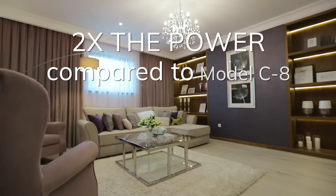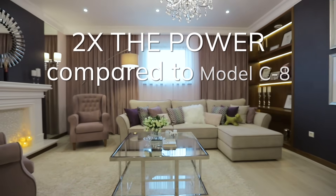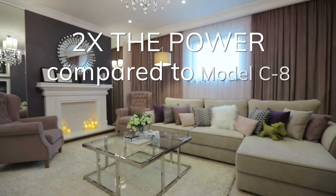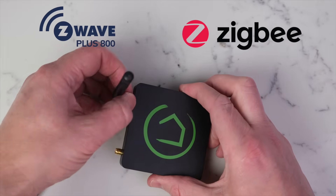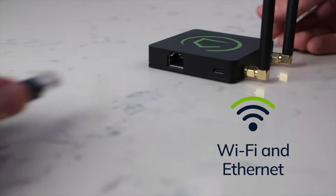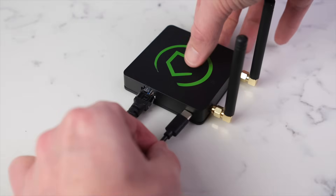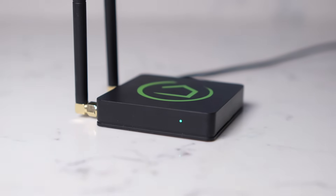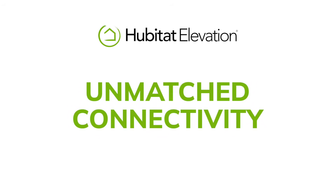That's twice the memory and loads more processing power than the Model C8 Hub, so even with dozens of connected devices and countless automations, you get a responsive smart home that never skips a beat. Two external antennas give the latest Z-Wave 800 and Zigbee 3.0 radios impressive range for stronger connections and fewer hops between devices. A Wi-Fi radio and Ethernet port give you multiple options for connecting to your home network, and the USB-C port delivers power. All told, the Hubitat Elevation Model C8 Pro packs a ton of home automation power in a tiny package that you can set or mount pretty much anywhere.